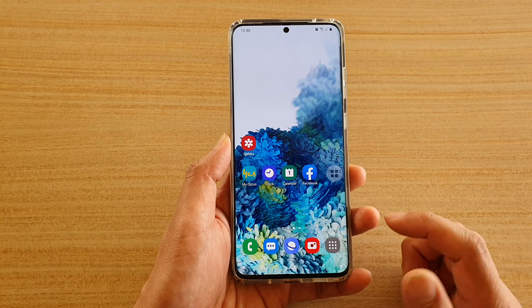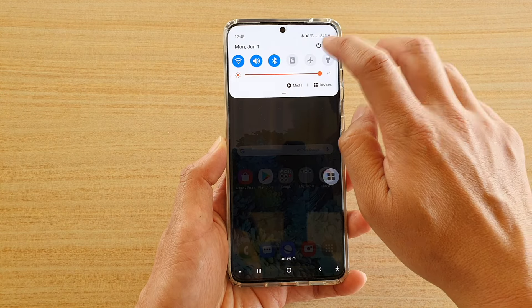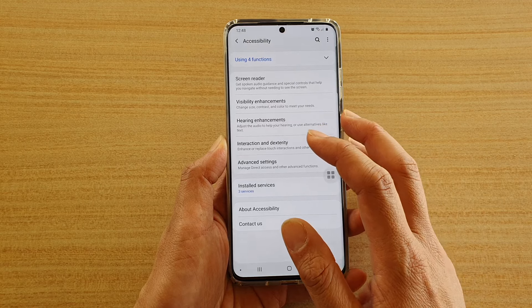The first thing you want to do is tap on the home key to go back to your home screen, then swipe down at the top and tap on the settings icon. Next, tap on accessibility.